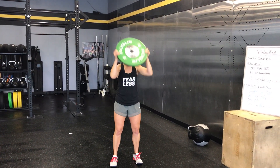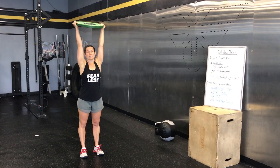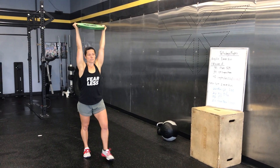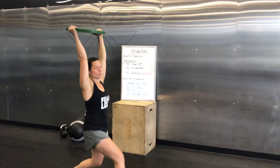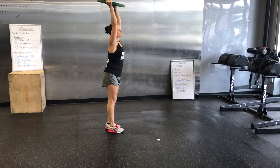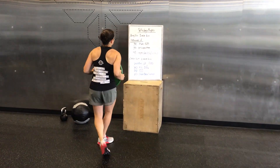Then we're going to do overhead lunges with the plate. I like to lock it out because it's easier, but you're welcome to hold it a different way if you prefer. Lock out and do your lunges. Same as before — when you're standing up, push through that front heel. Make sure that the back knee touches the ground each time and you've got a nice 90 degree angle on that front knee.